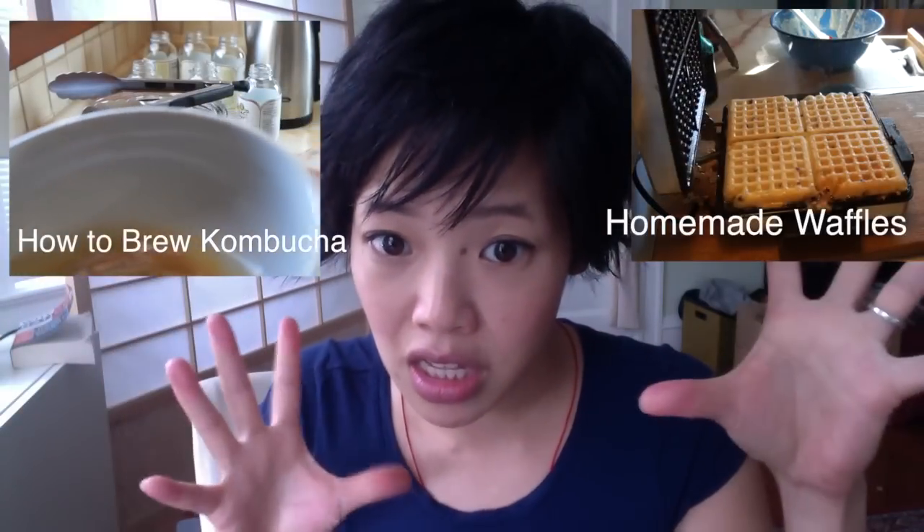I'll see you in my next video — other recipe videos! Don't forget to subscribe and like and all that kind of good stuff. I'll see you in my next video. Thanks for watching. Bye!